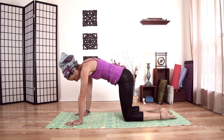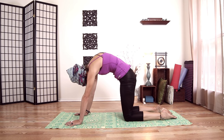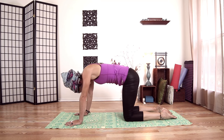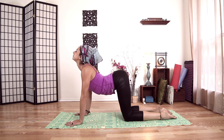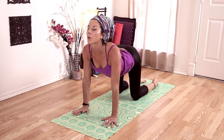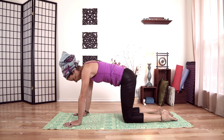On an exhale, push the ground away as I pull my spine towards the sky, my belly towards my spine, tilt my pelvis — tailbone down. Drop my chin to my chest. Inhale, come back through. The action of dragging your hands energetically towards your knees — we're not actually going to move them, but pull that way. And again, reverse.